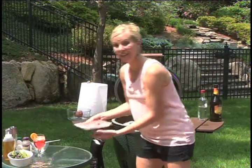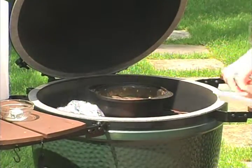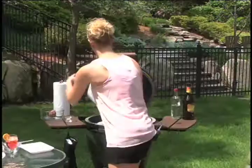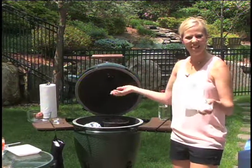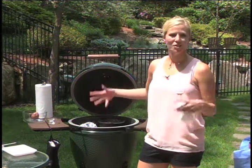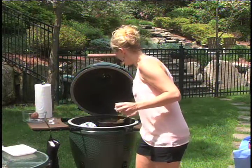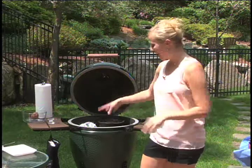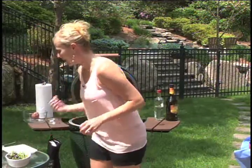Then we're going to get our steaks on there — this is the fun part. Do you hear that sizzle? I'm actually going to keep this open for just a little bit because I want some of those flames to come up and get those nice sear marks. As soon as the fat starts dripping down, that's what you'll get — those flames. We have our potatoes roasting, our sauce cooking, now we have our steaks on there, and there's still plenty of room for our asparagus.